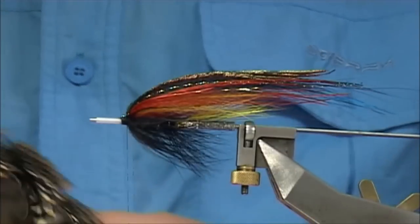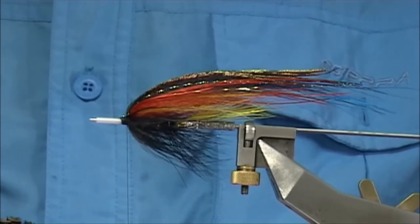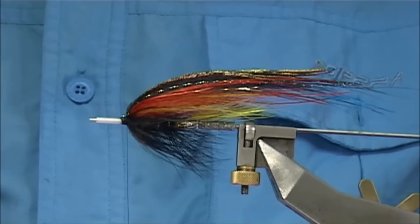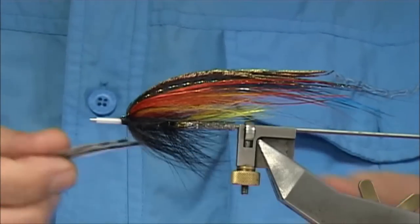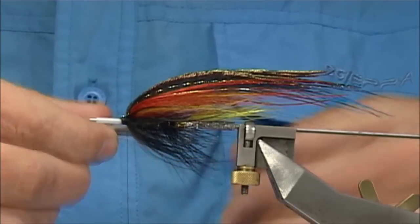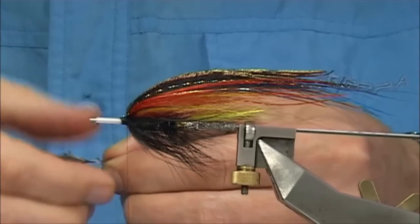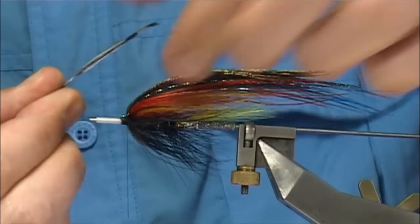There we go. Two jungle cock eyes — two Lars jungle cock eyes I'm putting on this one. You can use that — all the big ones that you've got — or you can leave them out even, it's entirely up to yourself. Two eyes. Now I want it to the back of the body, so I'm putting them on basically crossed — it's like a butterfly style. Don't want it too flat.